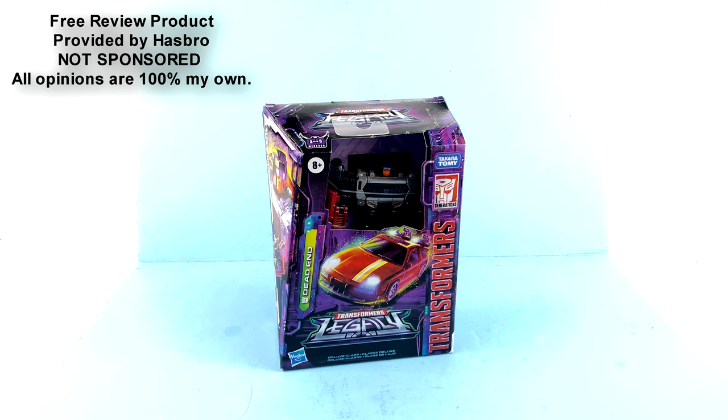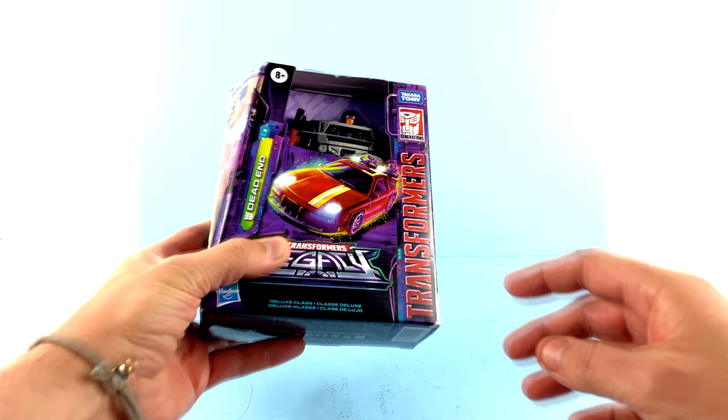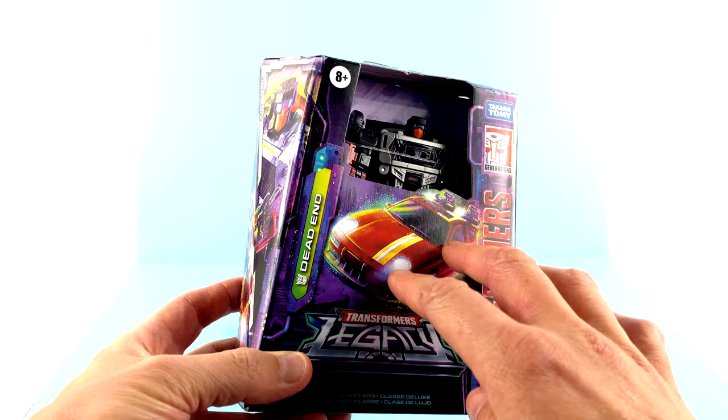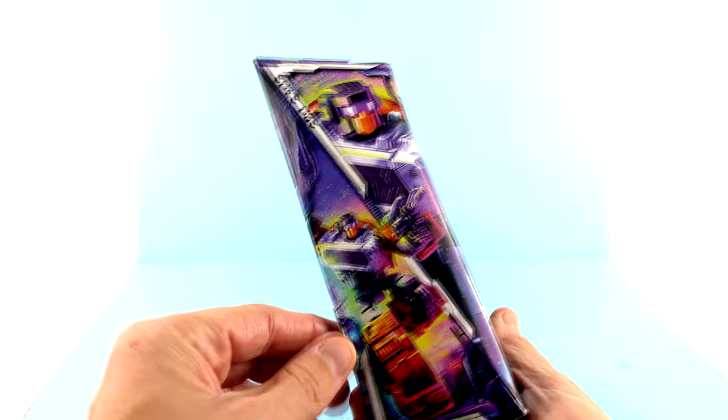The next member of the Stunticons is here, and we are that much closer to having a completed Menasor. Much like all the new Legacy figures, you have this really nice Transformers text along the side, you have the Generations logo right there, a very cool image of him in his vehicle mode. Come around to the side and you have an up-close image of him which is kind of split, and then a little further image — that's kind of neat.